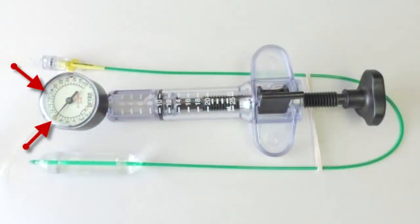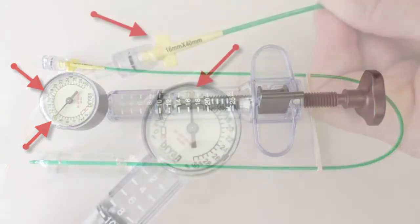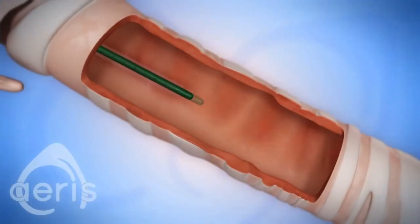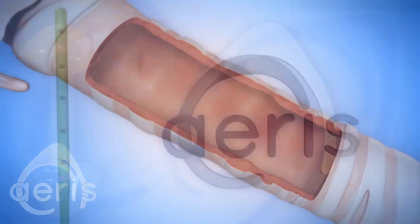Additionally, there are only two inflation pressures on the Ares balloon. The color-coordinated lure locks correspond to the proper atmospheric pressure setting on the inflation device gauge. This is a simple and responsive device for relieving airway strictures.